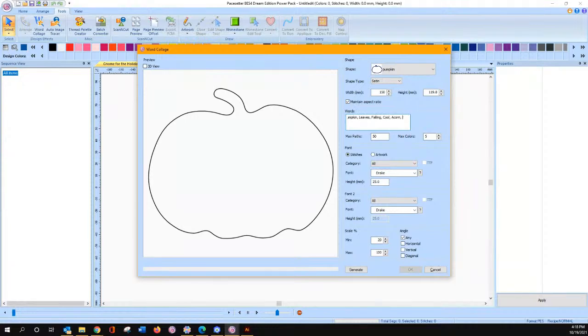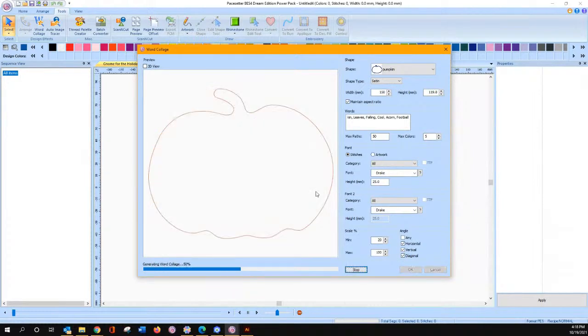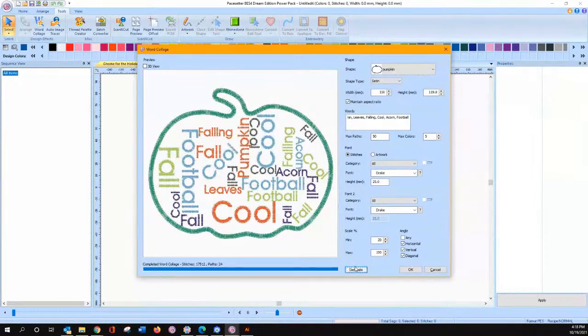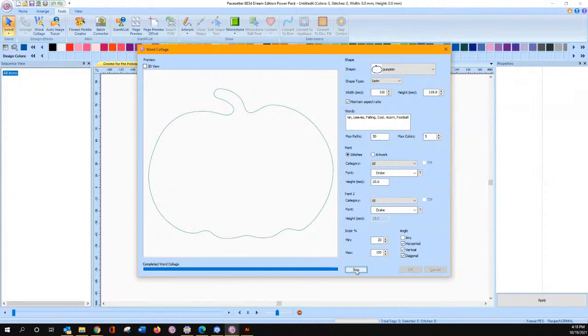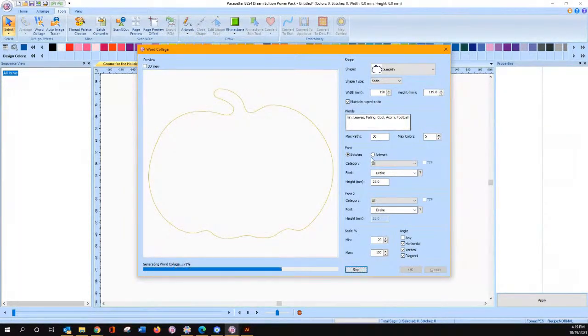I copied and pasted mine — we'll put football in here this time. You can change your font — not everything has to have the same font. You can play with it however much you want to. If you have Power Pack 2, you get two font selections in this menu, but you can always change them when you're done. I like the horizontal, vertical, and diagonal. You will get a random generation of the words. When you see one you like, I'm telling you, you better click on it because you may not see it again. It has a tendency to do its own thing. If you want it to give you more words, you can increase your max number of paths — that's how many times it can do something.